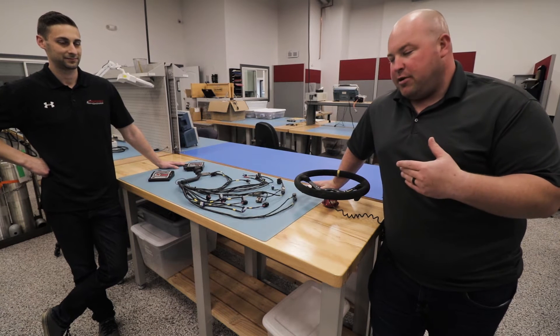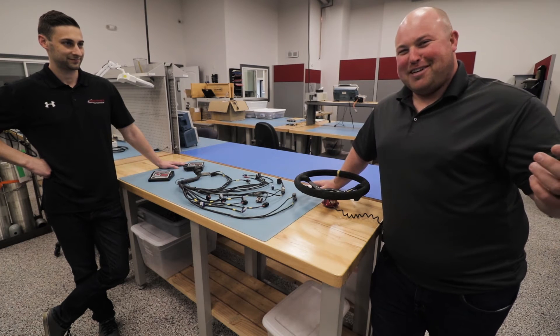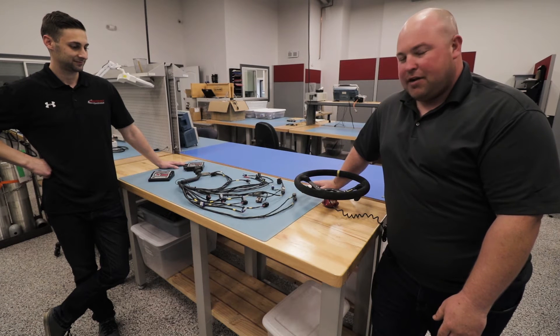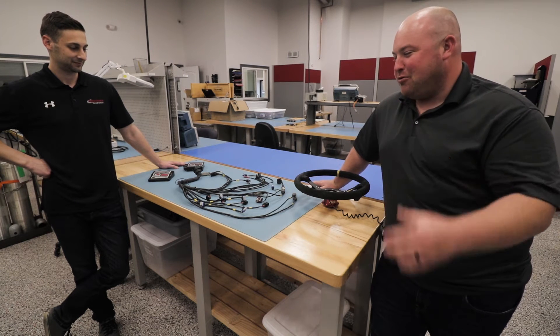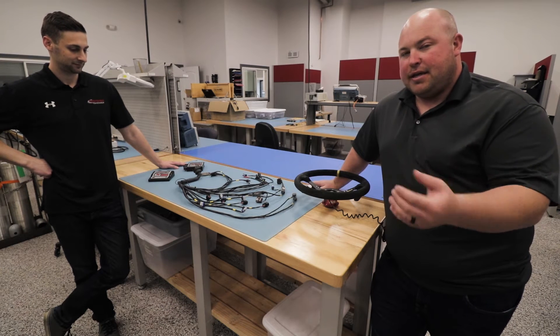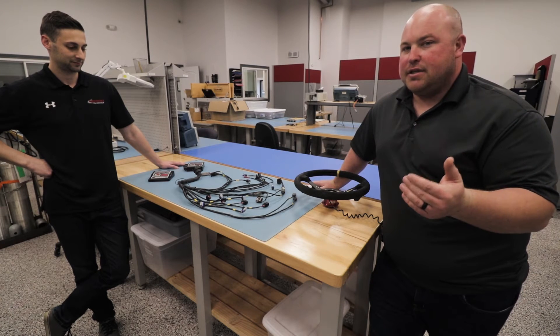Real brief history of how this all started - I actually met these guys at the PRI show, Performance Racing Industry, in December. We were originally just looking for an ECU to use with the 07K swap, but also with our Cayman build. I looked at their name tag and it said Cincinnati, which is where we're from. It turns out they're just right down the street. They're kind of a well-kept secret, and we're trying to get that secret out because they've got some amazing technology and products, and they come in at a significantly better price point than a lot of others in the industry.